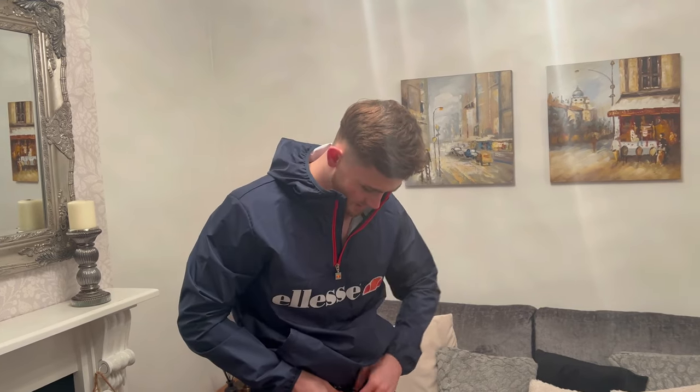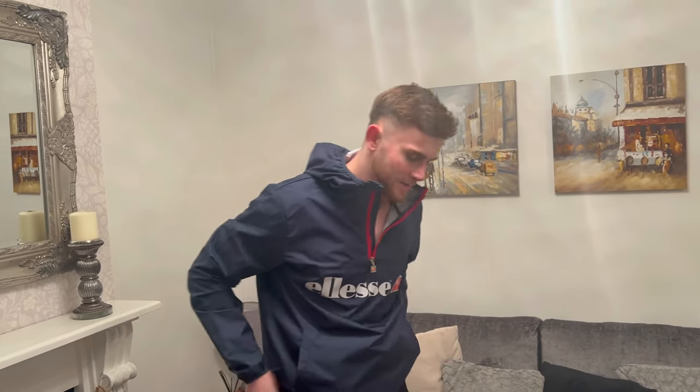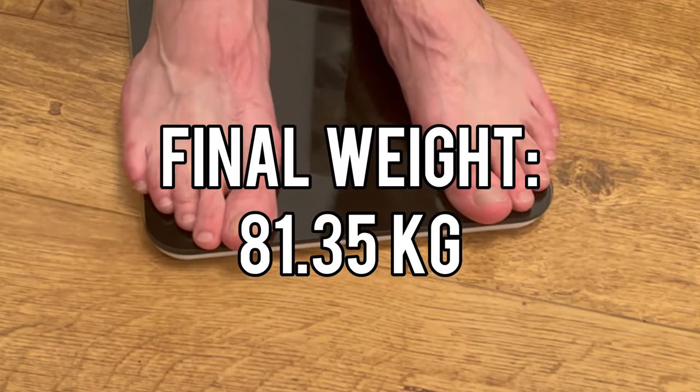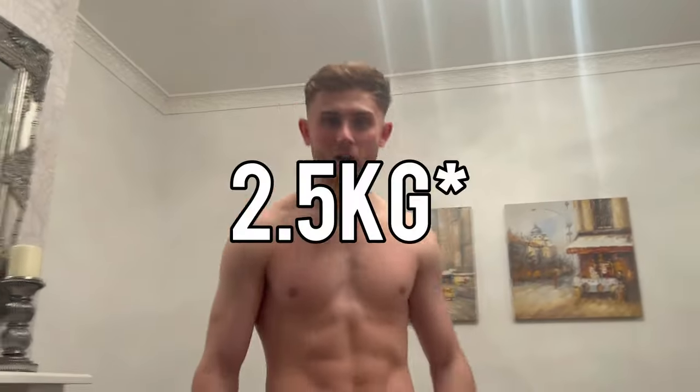I'm back home now, the hard work is done. Time for the final weighing — how much do you think I've lost? I reckon two or three kilograms. Final verdict: 81.35 kg. That's 3.5 kg taken off in four hours — that is ridiculous. So overall I've lost 2.5 kg. That is the end of the video, thank you for watching and I'll see you in the next one.